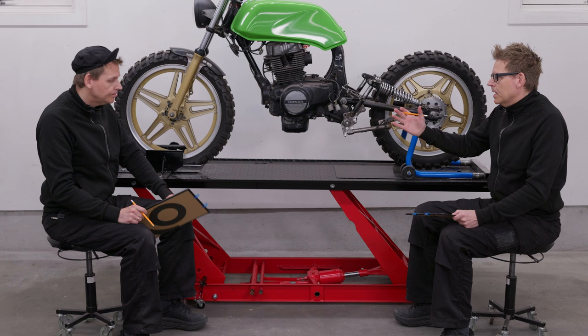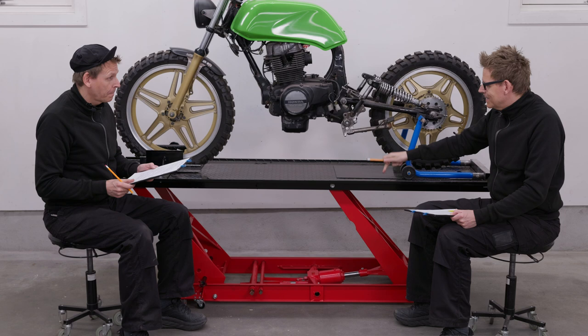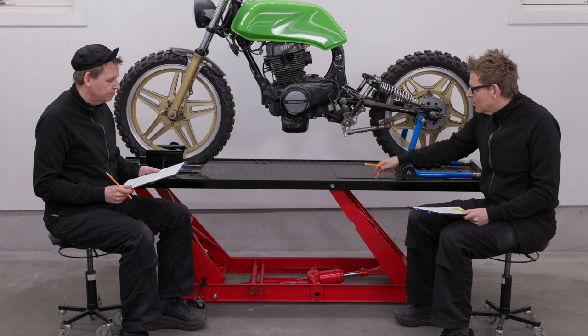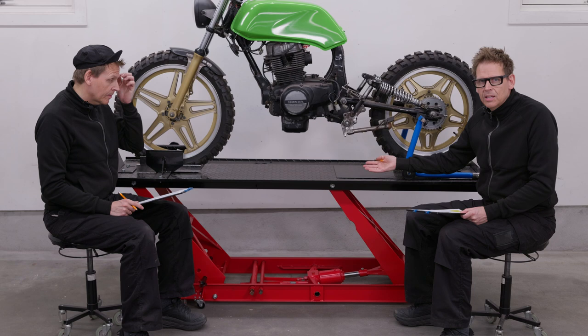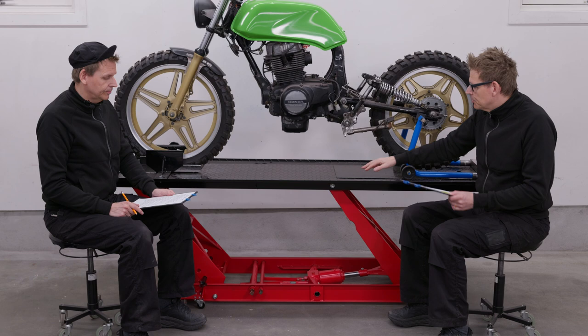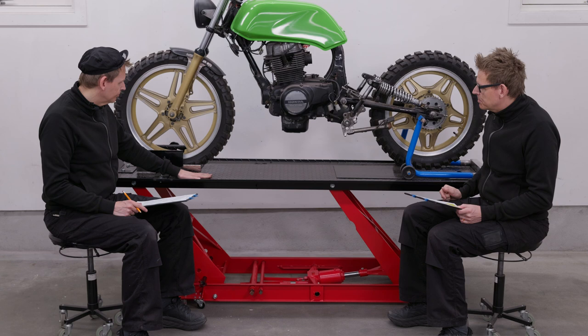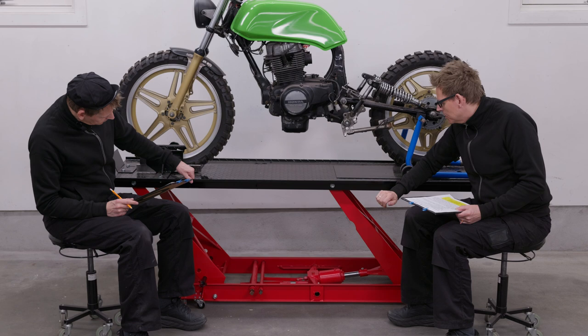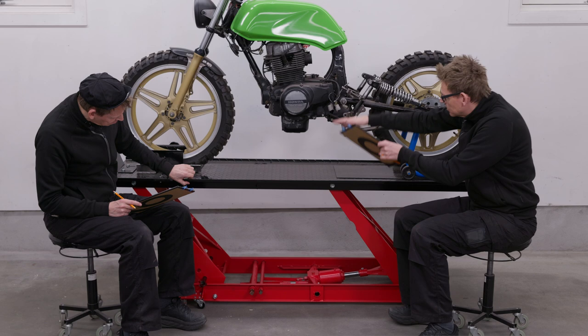But a much bigger problem than the two previous ones is this table top. This makes this lift table — not to say useless — but very bad. It's black, it's dark. You don't want a dark surface; you want it to be bright so you can see what you're working on. This pattern — what do you need that for? It's just in the way, it's harder to clean, and if you're going to move things around, it's just in the way. And perhaps what I dislike most is this edge here, bent upwards. Why? It should be bent downwards. This is just hurting your arms if you're going to lean on it, or if you drop the motor and need to lift it over this. This table top: no good.